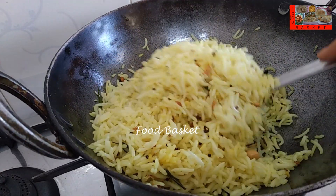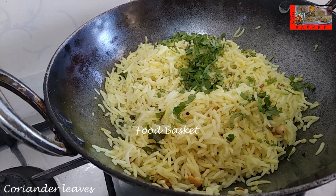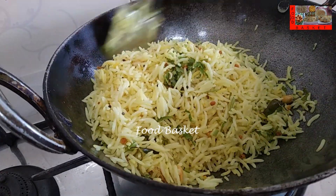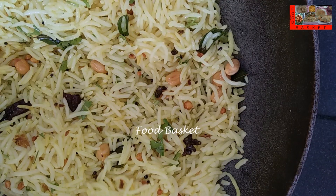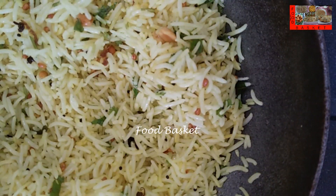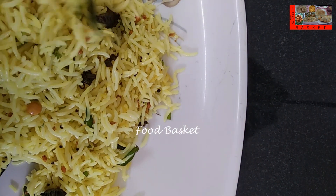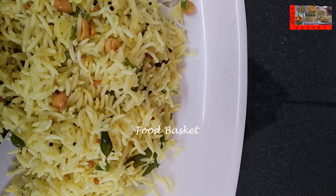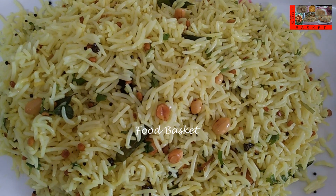15 minutes are over. Let us add the coriander leaves. Let us mix it well. Lemon rice is now ready. Let us transfer it to a serving tray. I hope you like the lemon rice preparation. Definitely try it out. Send me your feedback. Thank you. Come again. Goodbye.